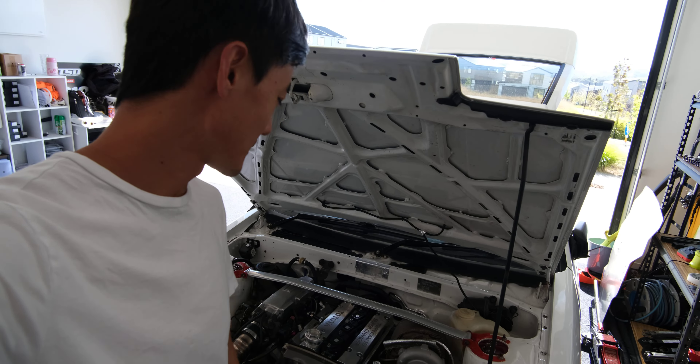Hopefully next time this car will be at the shop — maybe around the end of March. I'll send the car to the shop so they can start opening up the engine and see what's going on. Right now they just think that one of the cylinders is bad, but I recommend doing a full forged rebuild for long-term reliability.